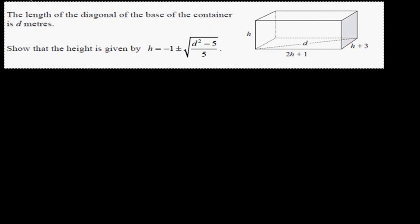The length of the diagonal of the base of the container is d meters. This is the length, this is the width, and this is the diagonal. We want to prove that the height h is expressed in terms of d. We can use Pythagoras, since this is a right angle triangle.